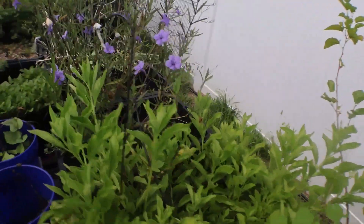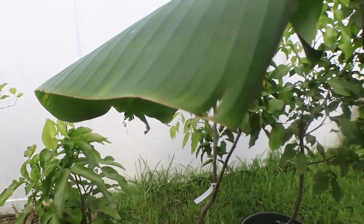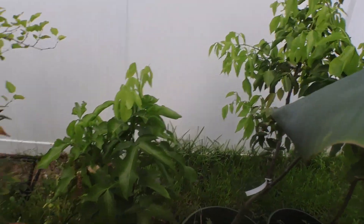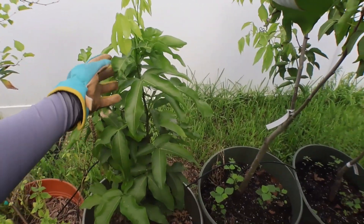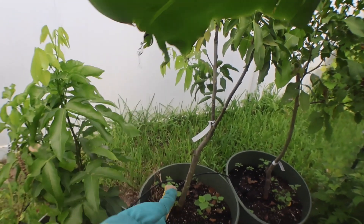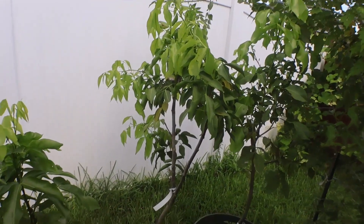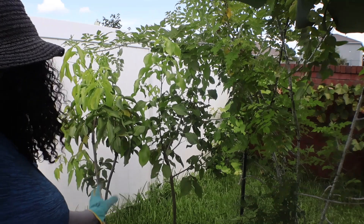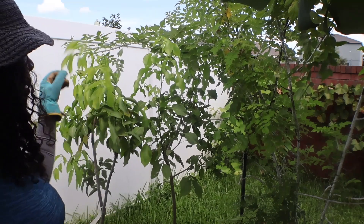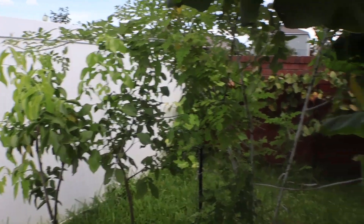This is a guinap tree. Because I'm Jamaican, I love guinap — I grew up on those. These two big ones right here are also guinap. This is a female guinap and this one over here is the male guinap. I have these two guinaps because you need a male and a female to pollinate each other.